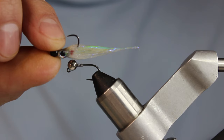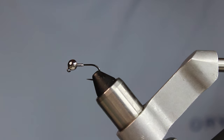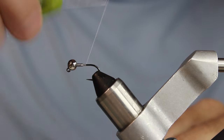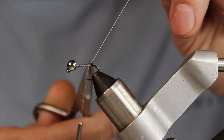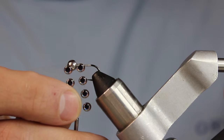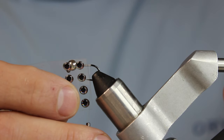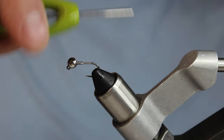I've been tying these in white and black, but today I'm doing a standard shad pattern. I'm using 70 denier UTC thread. I'm intentional about where my lead stops because that's where I'm going to put my eyes — these are just 4mm Fish Skull Living Eyes. I need to make sure I leave enough room for them.